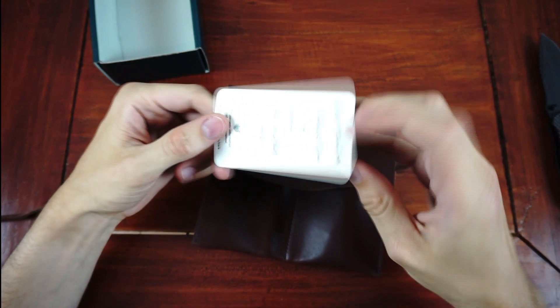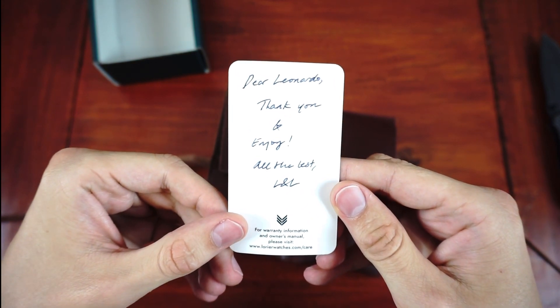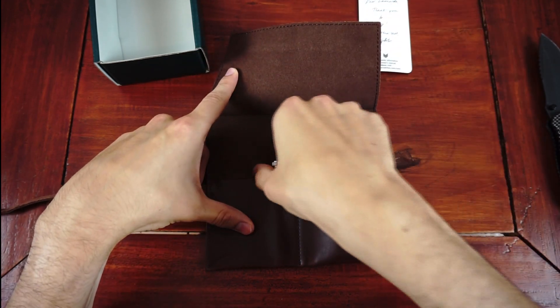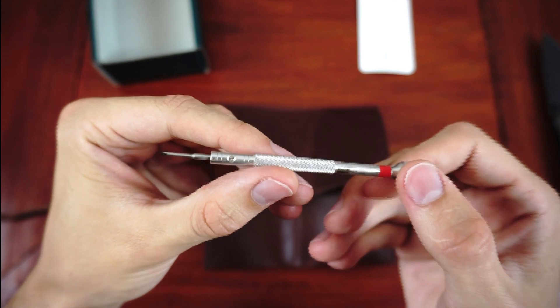A really nice gesture is a personal note from the founders of Lorie. Furthermore, you get a screwdriver to adjust the bracelet, so if the Lorie was your first watch, you are equipped with the tools you need right from the start.